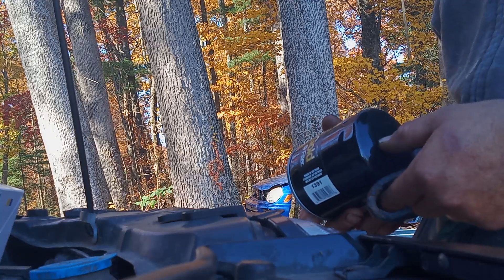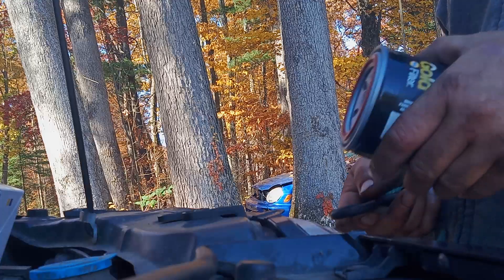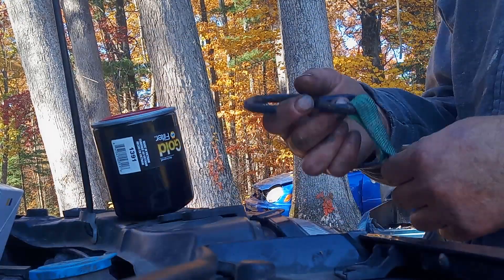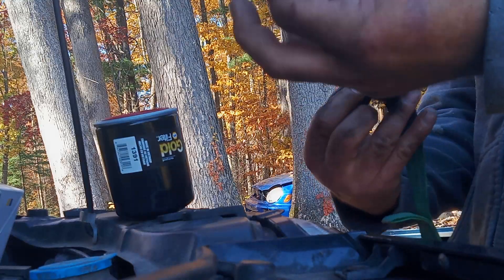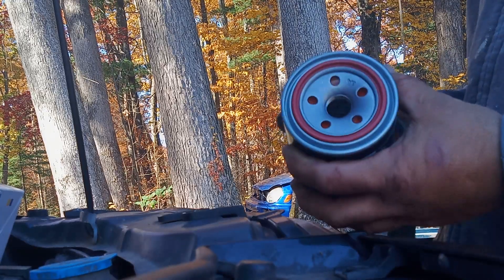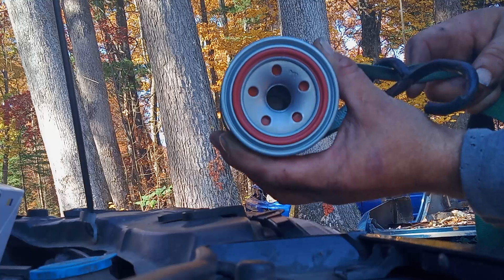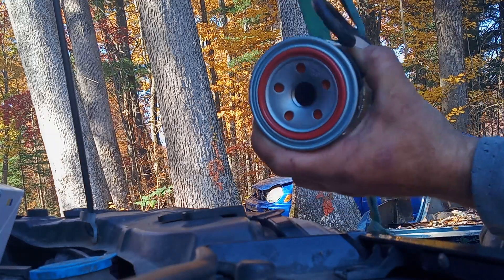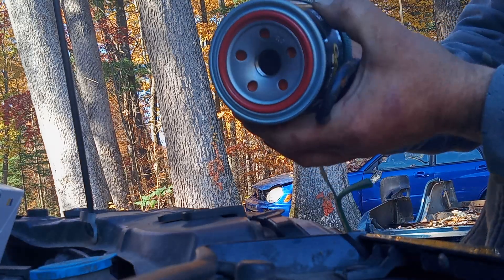Here's the trick I learned: take a ratchet strap, shove it back through its hole, and make a slipknot. To take the filter off, you have that slipknot so it tightens up — get that around the filter and spin it down to the bottom.